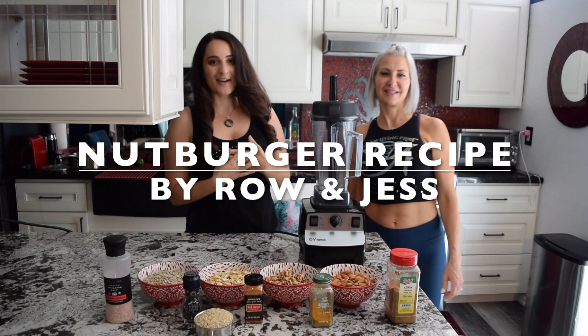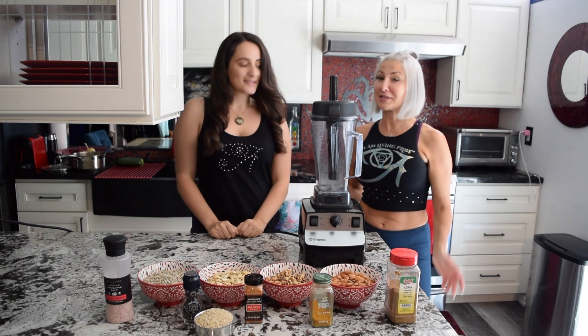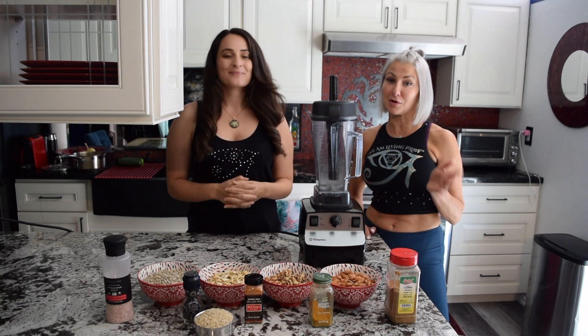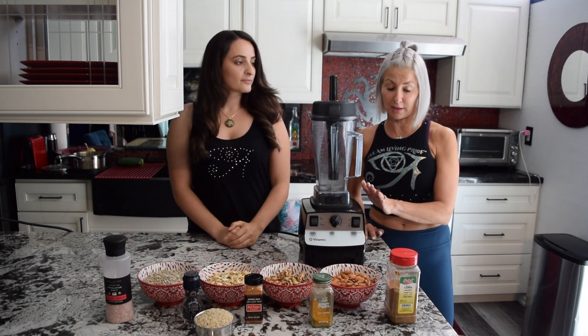Hey everyone, my name is Ro, I'm here with my friend Jess. Today we're going to be making plant-based nut burgers — this is my favorite recipe. Now that we know we both have a very favorite nut burger, we're going to make them for you and show you how. We think we can get this done in 10 minutes, and we're going to use the Vitamix.